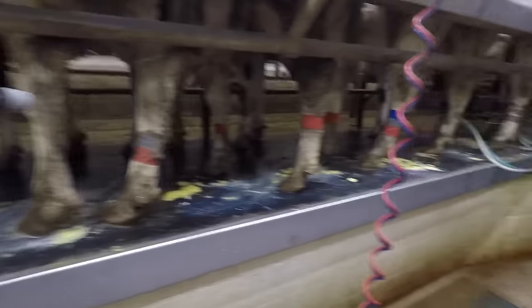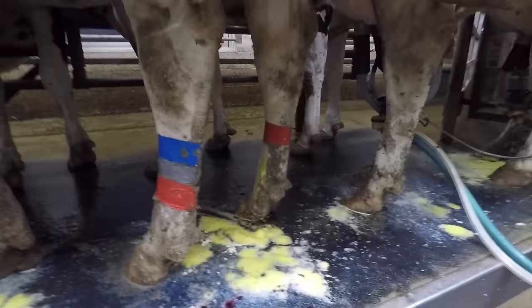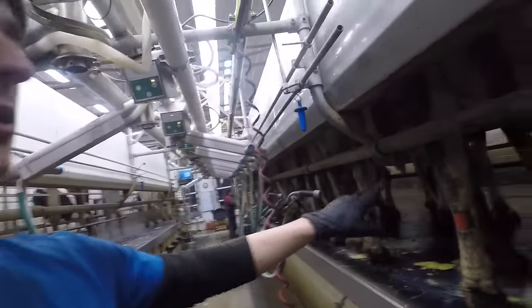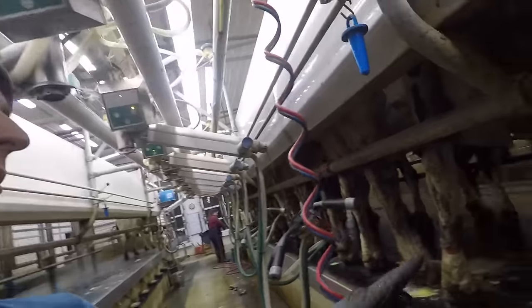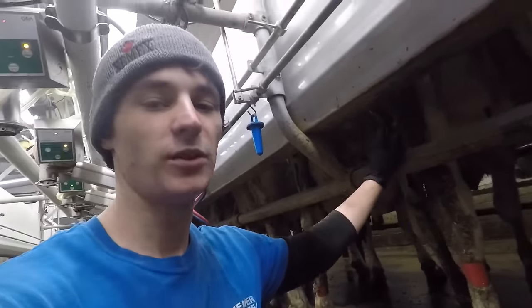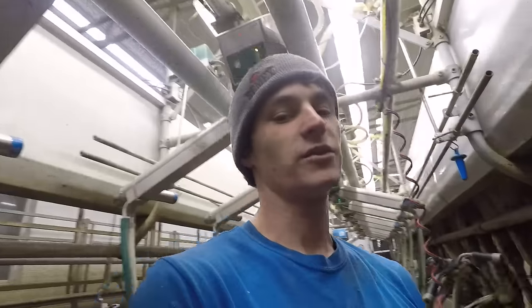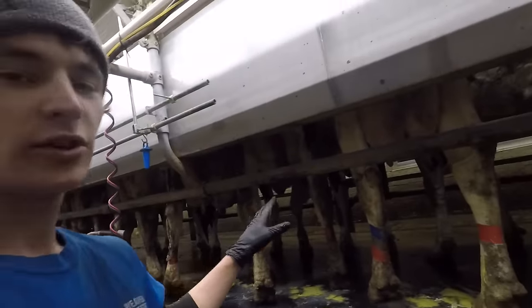We're milking the special needs now. These three cows with the red bands are the three we're keeping out. We are not an organic dairy farm, so we use antibiotics — but only when we need them. It's a really nice tool to have as an option. We're not allowed to put any antibiotic milk in the tank. It's not that the milk company is just trusting us — they test every load, and if they find any trace of it, they'll dump your tank and won't pay you a cent. So we have to make sure we keep the treated cows out.